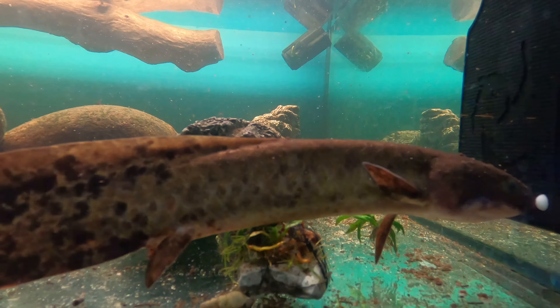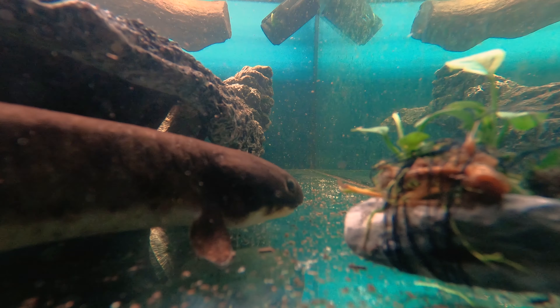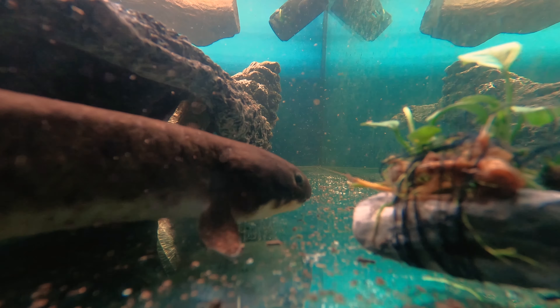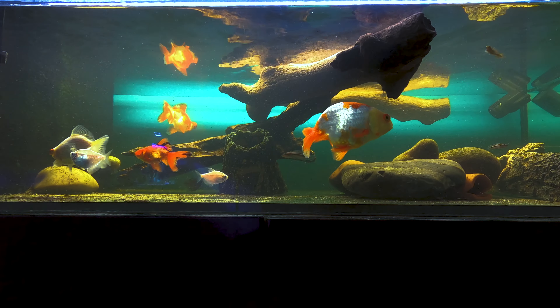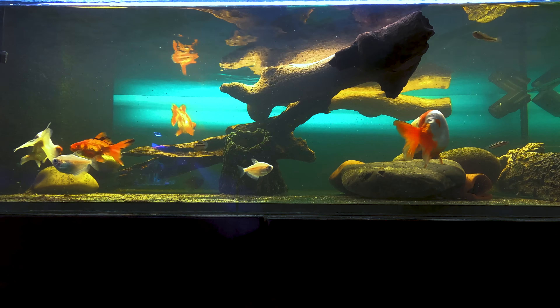I was also in a bit of a mentality that by providing my lungfish with a lot of spaces to hide, it would actually induce him to be a lot more active because he knows that there are places of refuge. However this actually worked to my detriment because by providing him the hiding spaces, he was hiding all the time. I did remove a lot of these hiding locations amongst the rockwork and the driftwood, which has made him far more active. It's been almost two weeks since I made this aquarium bare bottom and his new confident behaviour hasn't gone down a single bit.